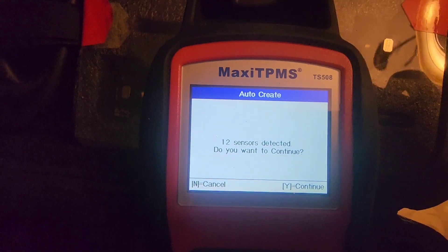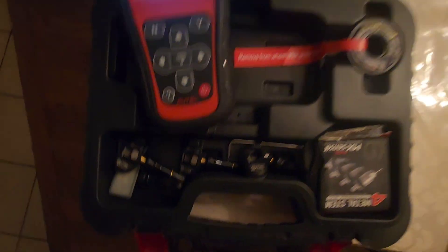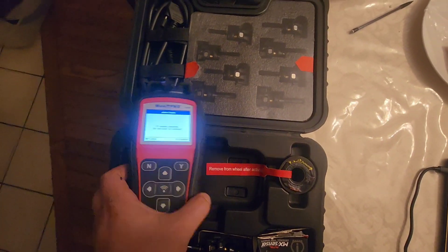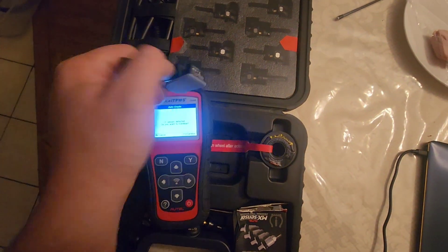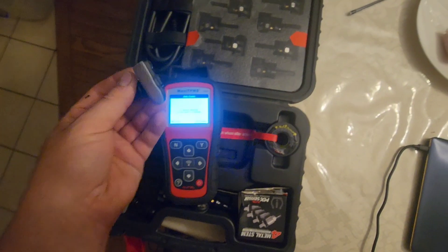12 sensors detected — there you go! That's 4, 8, and I got another 4 laying down here. Before this update it did not detect them. So it's as easy as that — short story long, just get the update. The new sensors they sell, it's just a firmware thing.